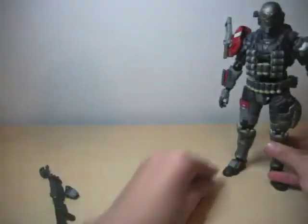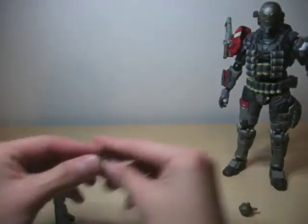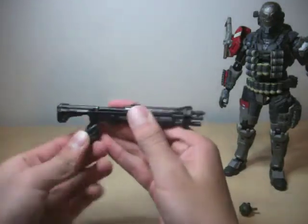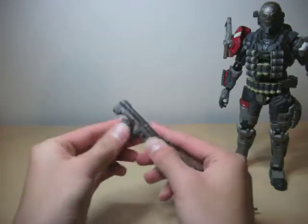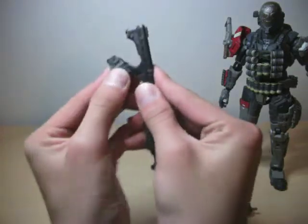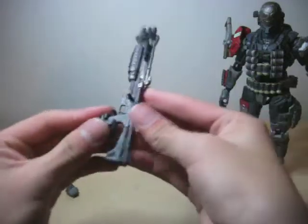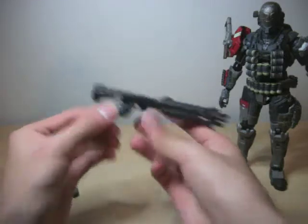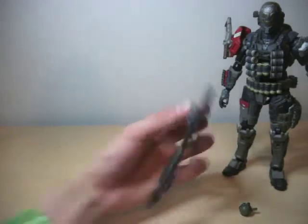Very well done. He can hold the stuff — this hand can hold his shotgun. You just have to sort of slide it in like this. There we go. And it can hold it very well, very very well. Now that goes right there. To take it, you just sort of pull it off like that, off the ball.